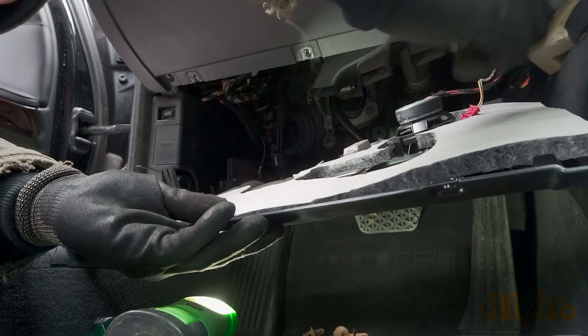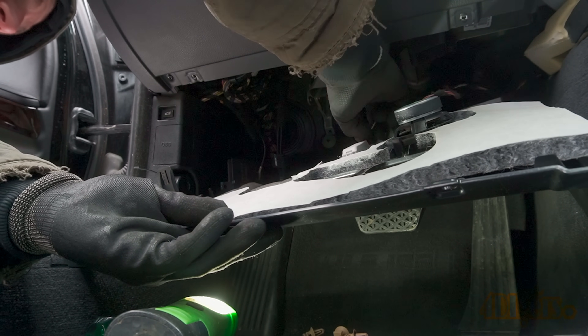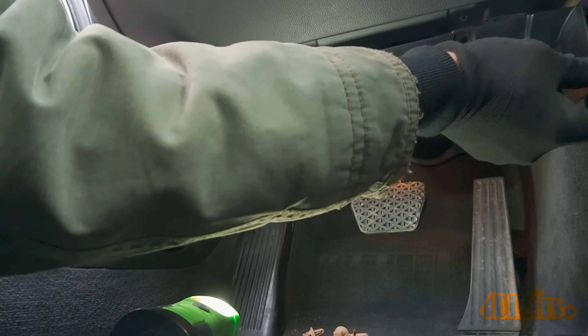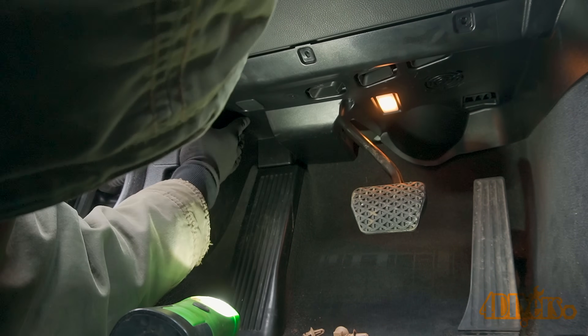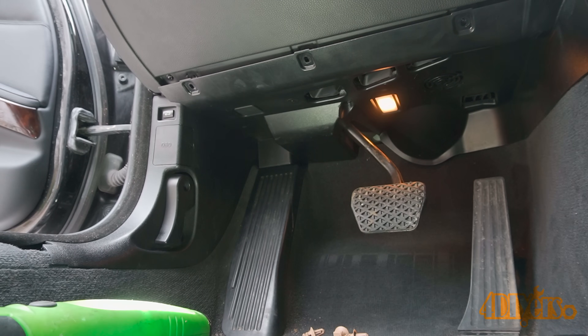If the module is damaged then a replacement is needed. New or used options are available — a used module can be reprogrammed for your car and is most likely a much cheaper option than purchasing a new one. Some cars also had interchangeable modules between different series which provide more options for replacements.